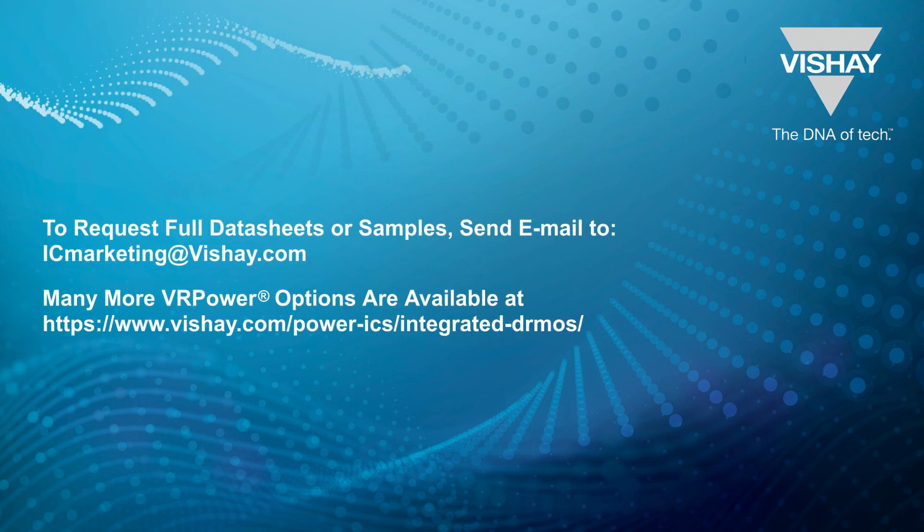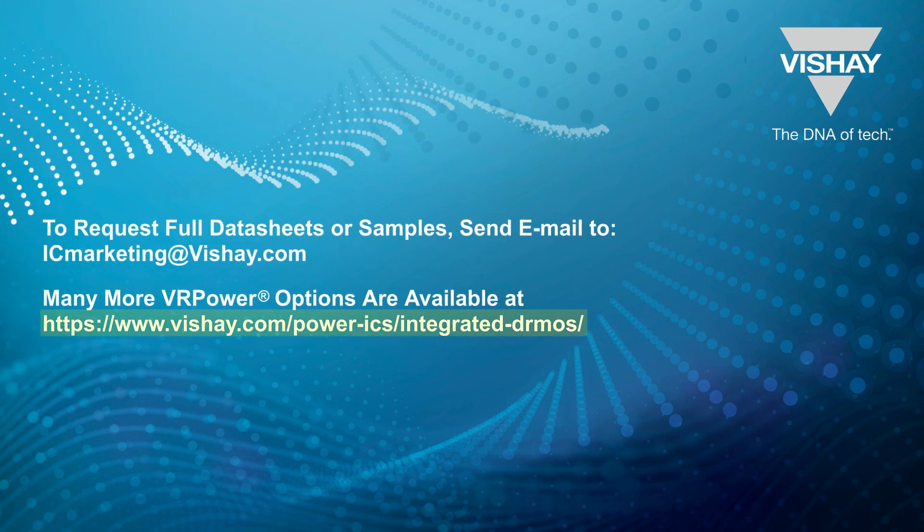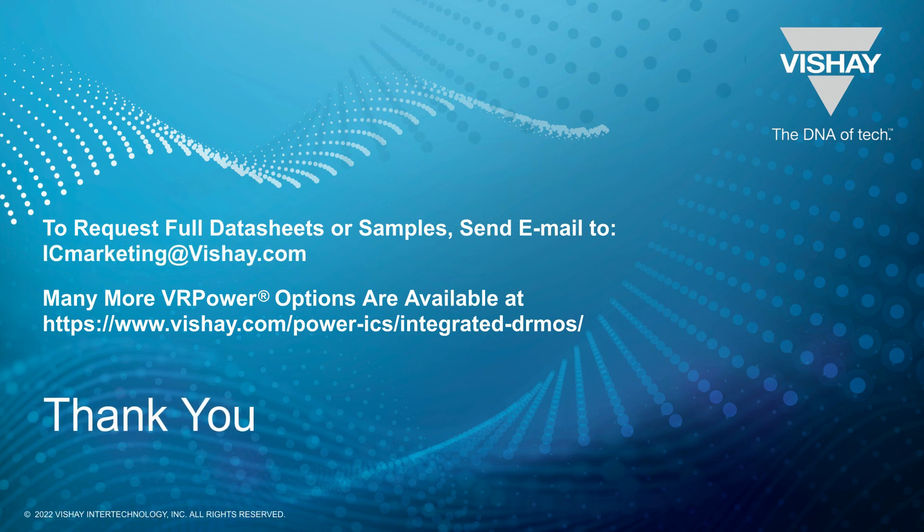The link below takes you to a webpage for our VRPower Power Stages, with a wide range of specifications listed for each device. If you need the full datasheets for a project, please email us at icmarketing@vishay.com. Thank you very much for watching.